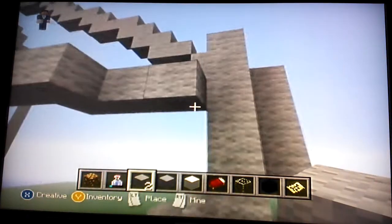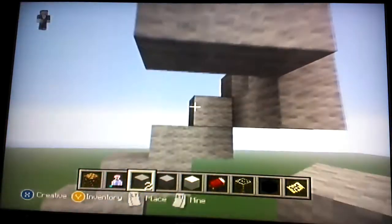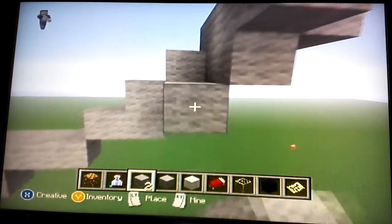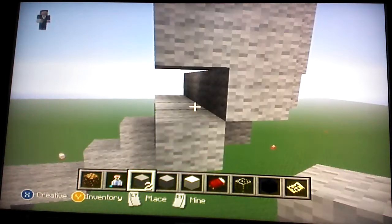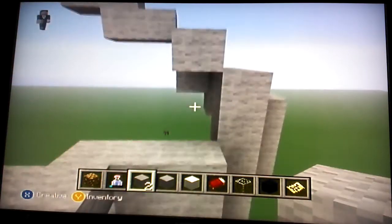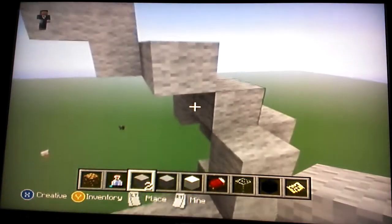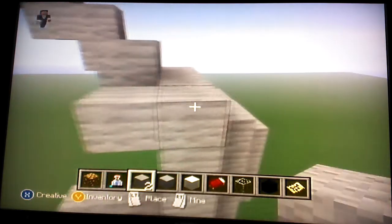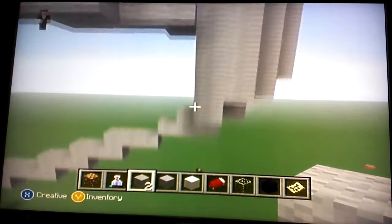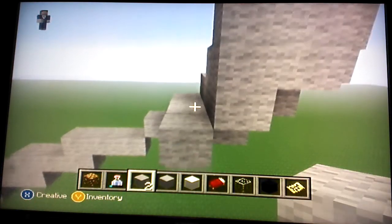The next one will be one out, and then the one after that will be two wide and one out here. From here I like to do a pattern — I start doing a pattern for the hull. Everybody has their own patterns and build styles. This is what I use from learning how to shape these aircraft.